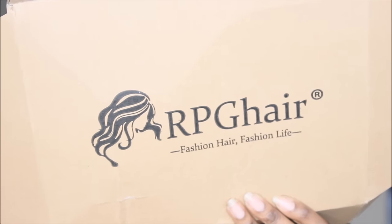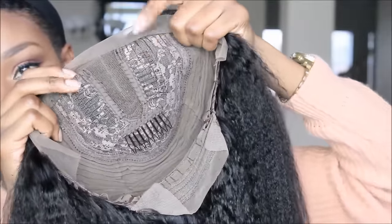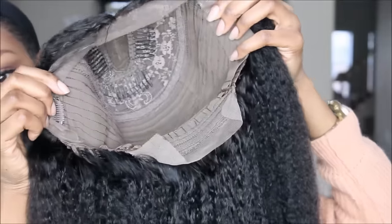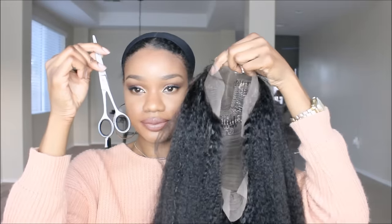Hey guys, it's me again, Alicia. I have another wig for you guys. This one comes from a relatively newer site for me — I've never reviewed from them before. This is RPG Hair, and not to be mistaken with RPG Show — this is not the same company. Their prices are actually very affordable, and by affordable I don't mean cheap. Comparing to other sites like RPG Show, their prices are a lot more budget friendly for those who don't want to break the bank.